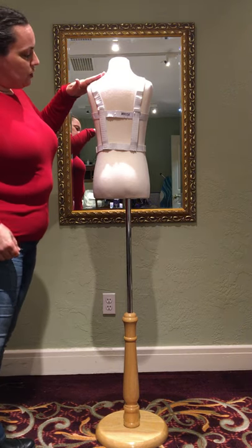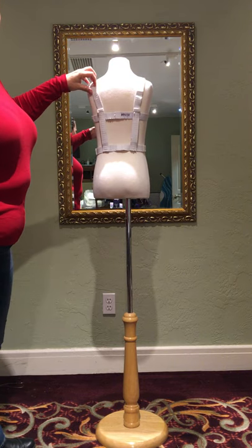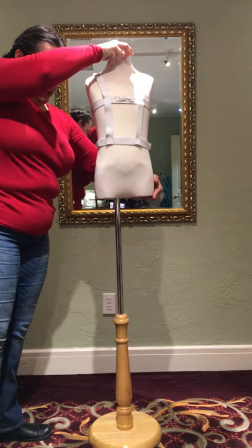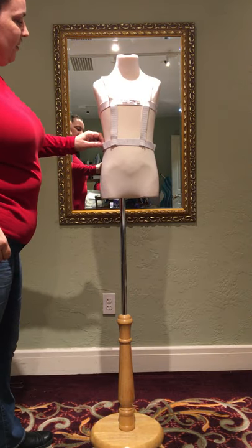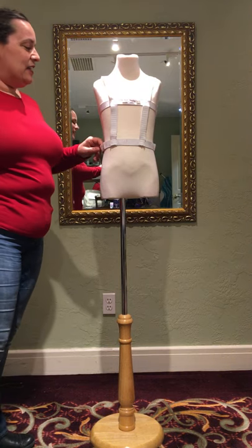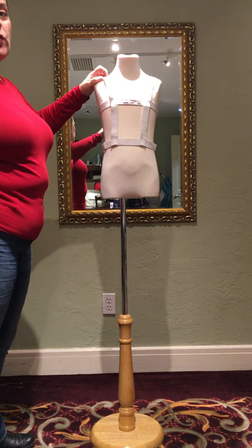First things first, you put on the harness. The little pockets that hold the wings go in the back — make sure it goes on in that direction. If it's too loose we'll have to adjust it. It should fit snug but not too tight. If it's loose it will not hold the wings up and you'll have floppy wings or they could fall out.